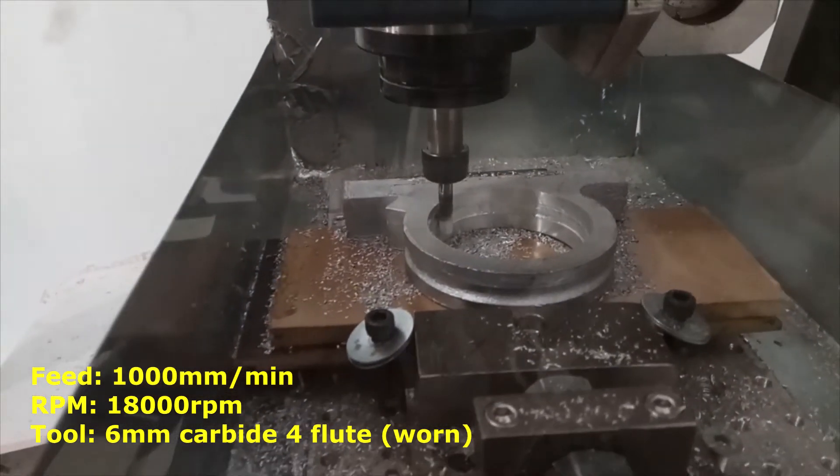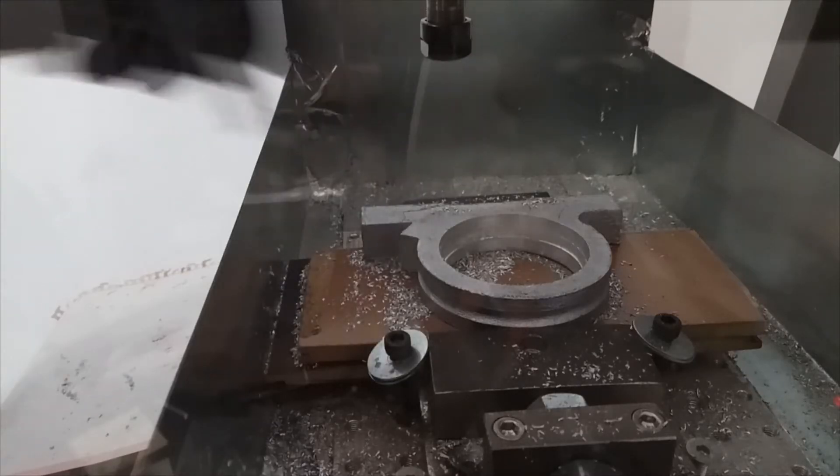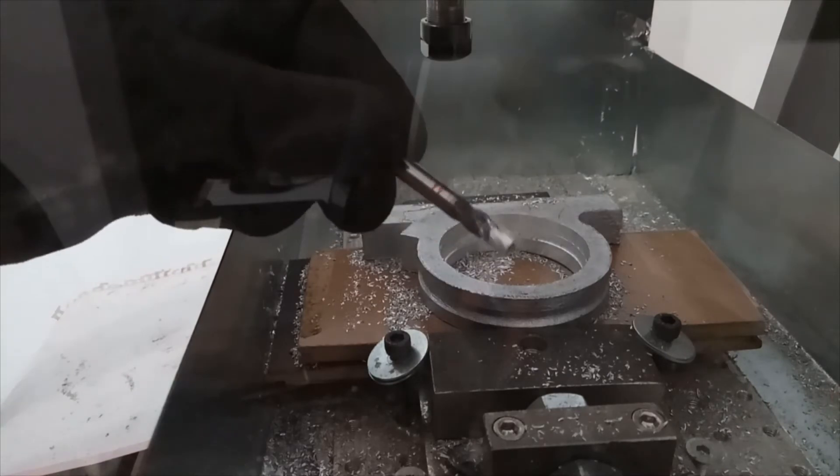You can see here I stopped the machine and you can see the result on the mill — there is some aluminium sticked to the mill.